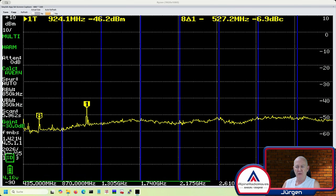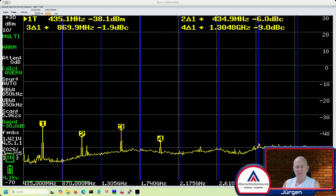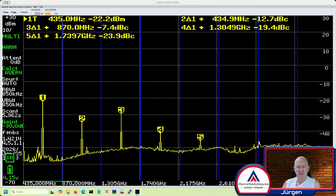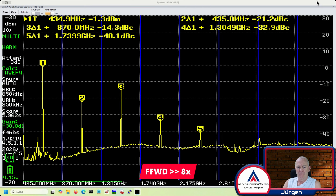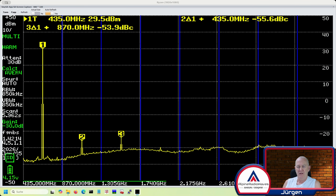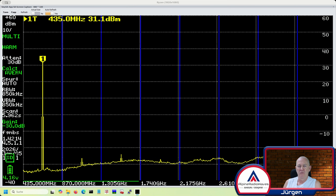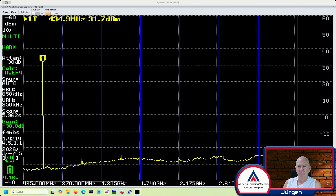Let's try the same on 70 centimeters. Here we go — 435 megahertz, high power. Let's wait till it settles down a bit. After about a minute or so, we've got this result. Looks good.